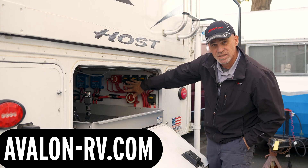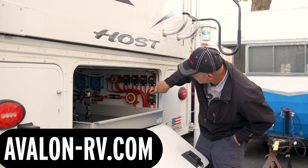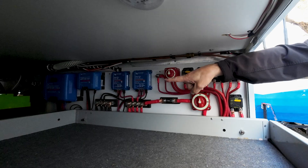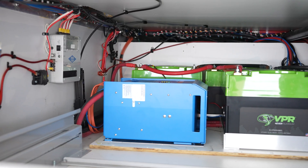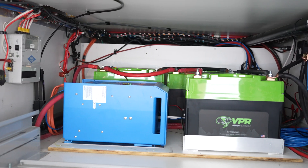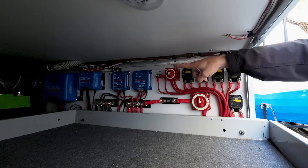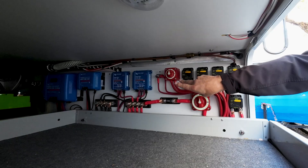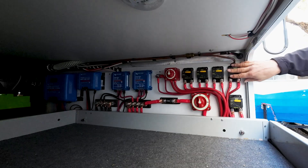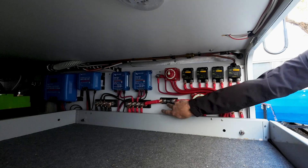We're almost done with this project — it's not completely finished yet, it's actually not turned on. But we've got three Viper 360 amp hour lithium batteries, a Victron inverter, a Victron 150/100 solar controller, a Victron 150 solar controller, two Orion 50 DC to DC chargers, and then our switches, service switches, and breakers to turn things on and off, and an inverter switch.